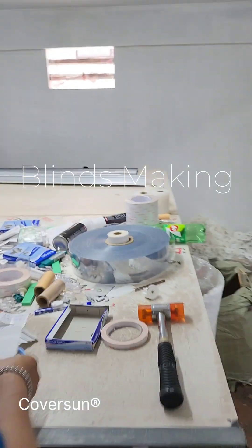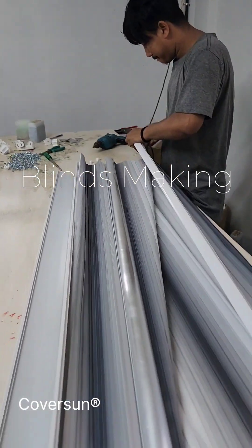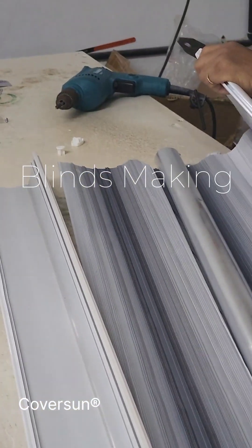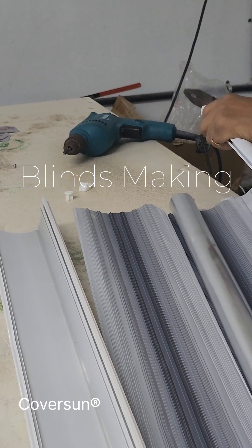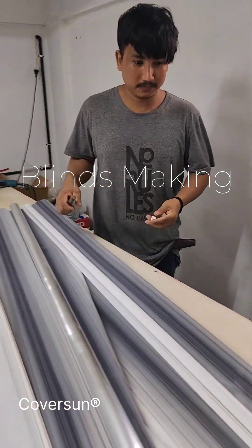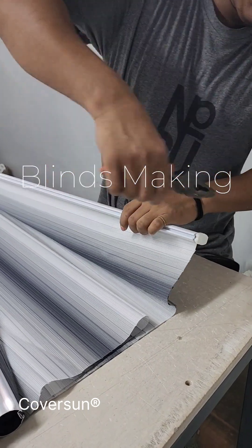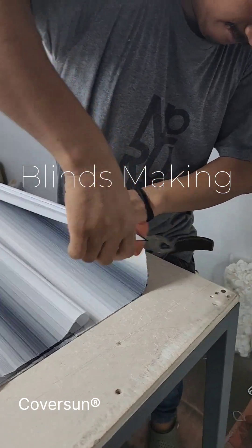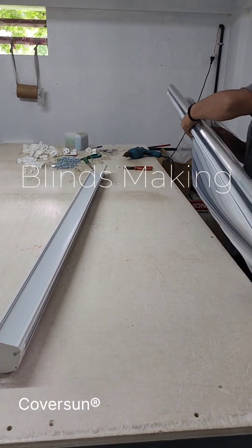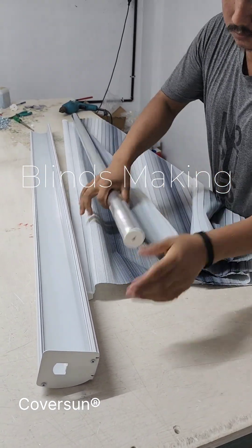The other worker is cutting a small piece of fabric — I will show you what that is used for. He is closing the end of the bottom weights using a plastic end cap. You just have to put it and give a good press with pliers or a small hammer and it stays. For zebra blinds you need to screw down the end cap, because zebra blinds have a double layer — half the portion is transparent — so we need the double layer for complete closing and privacy. Roller blinds only have a single layer.